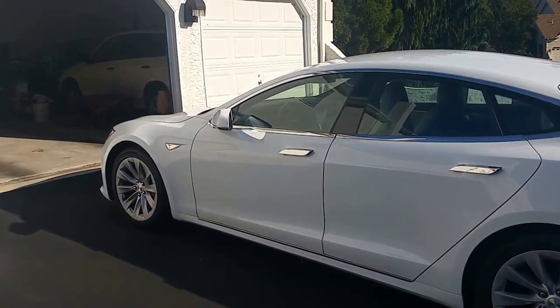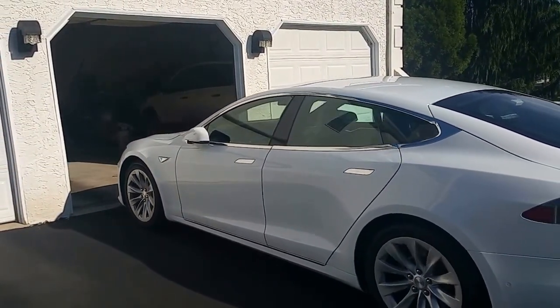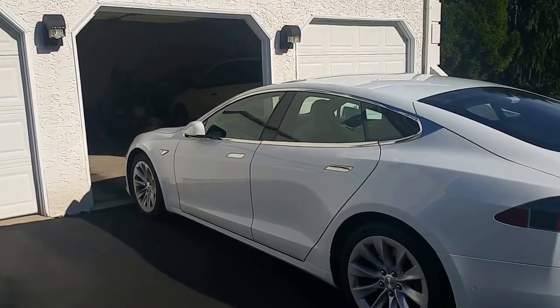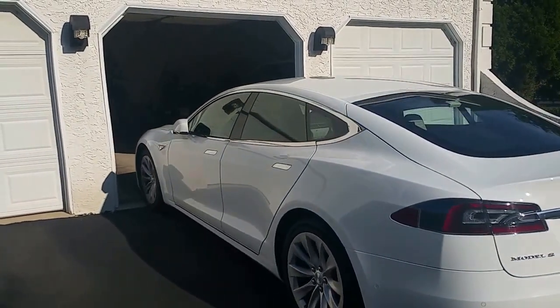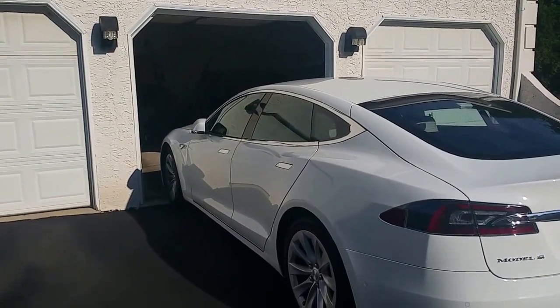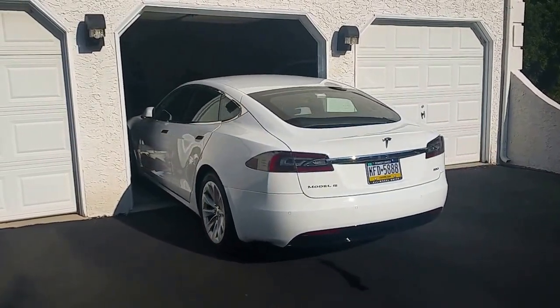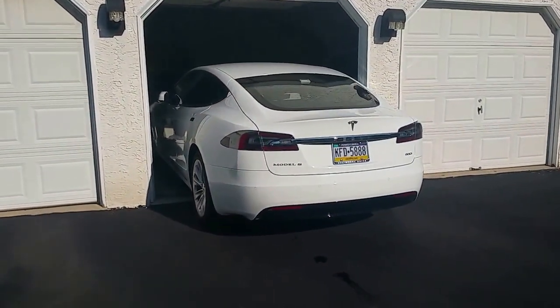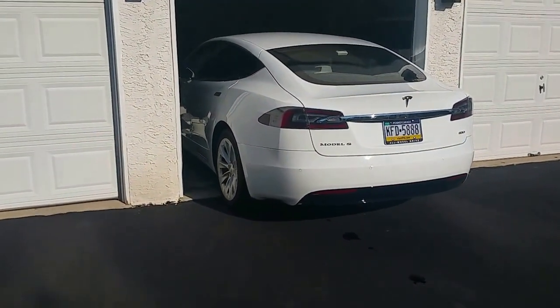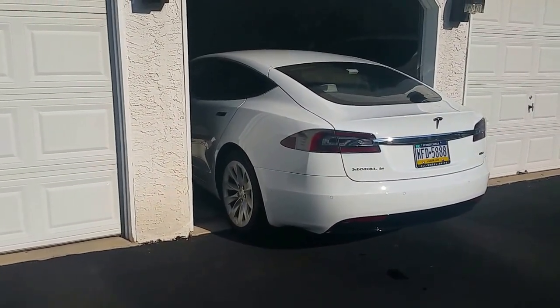You'll see it slide the rearview mirrors in and go slowly into the garage. You can see it adjusting the steering a little.